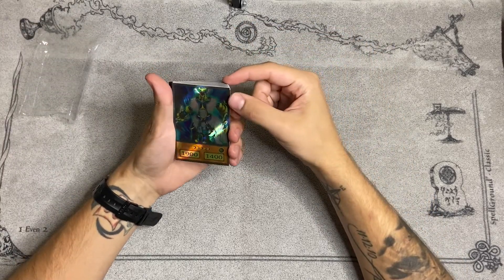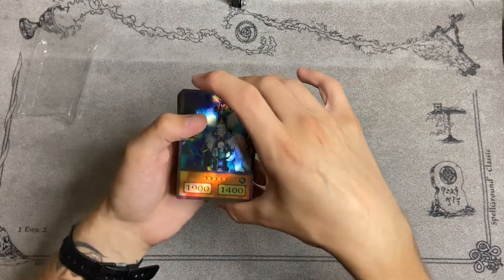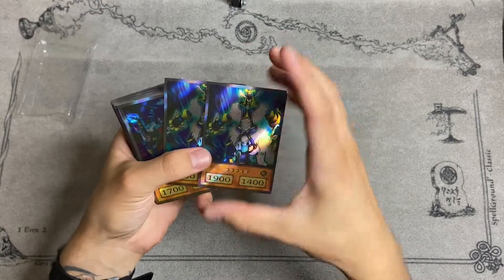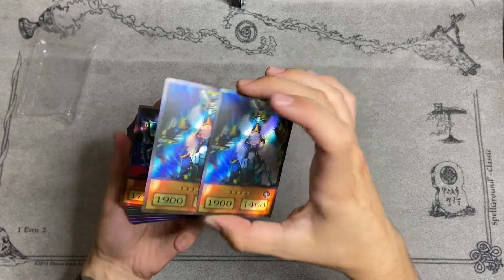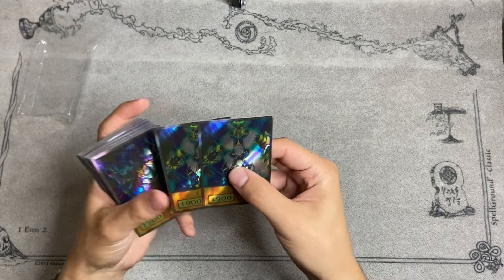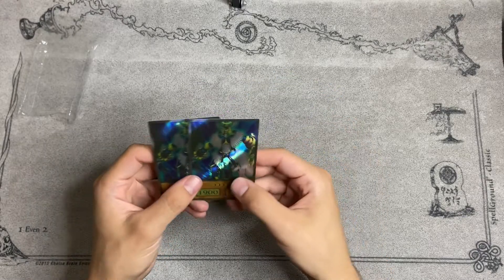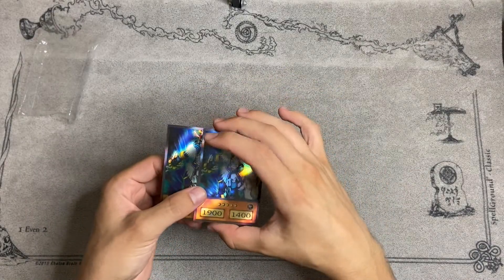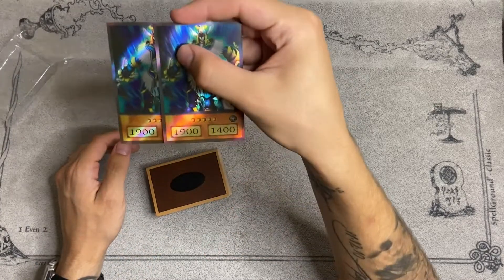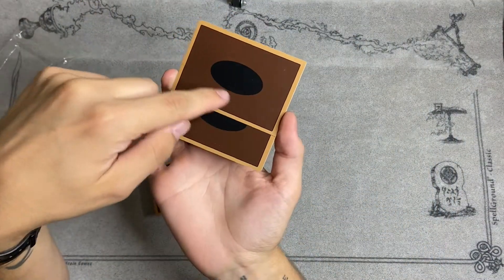There's a little ding in the corner right here — I just noticed, but I think that's just from how I was holding it, so that's on me. We have two copies of Airknight Parshath. This is what you see in like every deck profile — most likely it's either this or Jinzo. That looks really nice and I really like the design because it does remind you of the anime. And it's all holo. This is only going to cost you about $30 plus shipping — I don't even think I paid shipping. It has the anime style on the back as well.